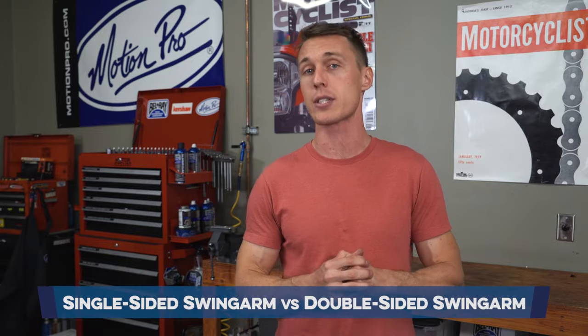Hey guys, welcome to another video from the MC Garage. This time around, we're comparing conventional double-sided swing arms to single-sided swing arms.